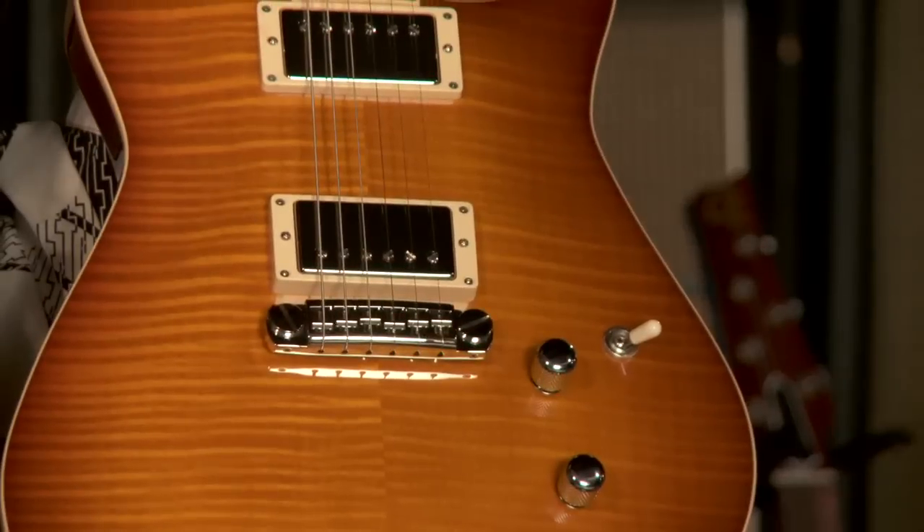I'm Troy with Wildwood Guitars. Today I'm joined by Roger Giffen who makes these beautiful guitars that we're going to do an overview on and play, so you guys can hear them and learn about them.